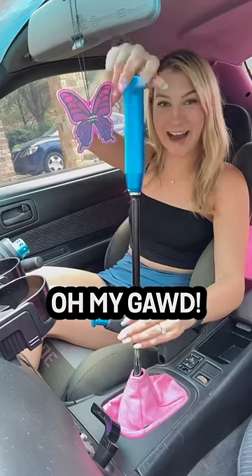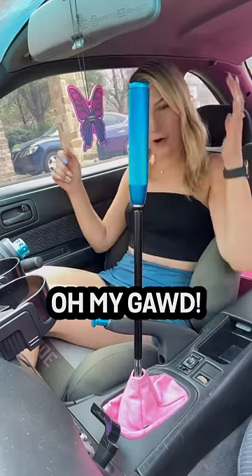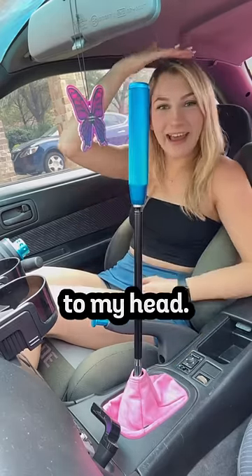It's a whole lot of twisting. Oh my god, this is massive. It goes up to my head.